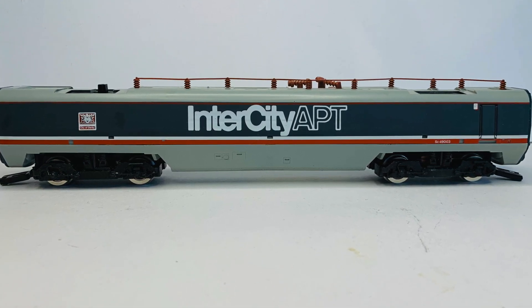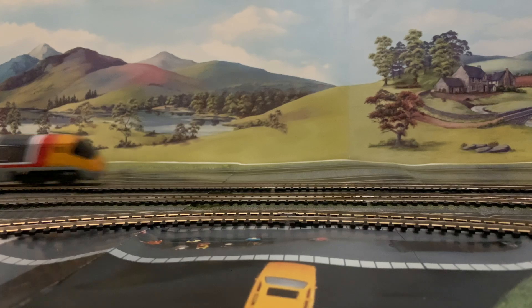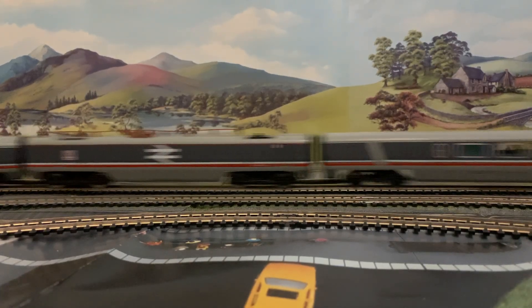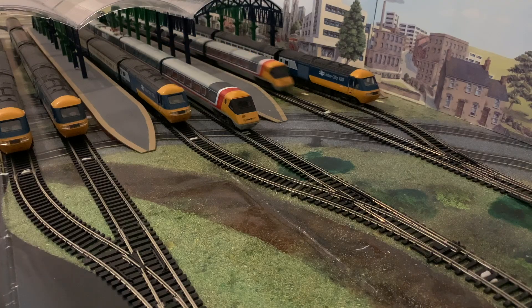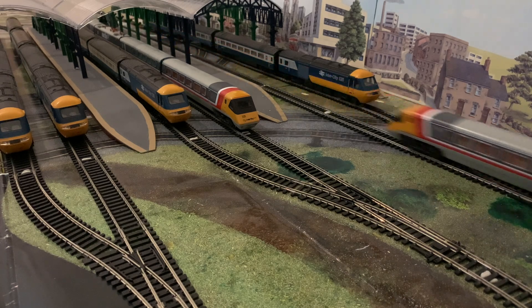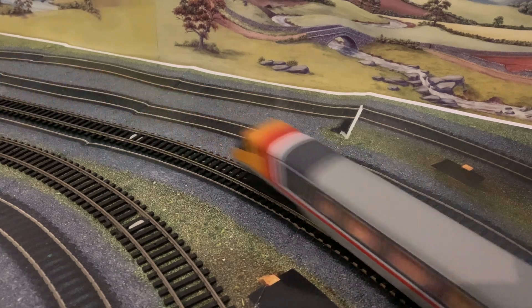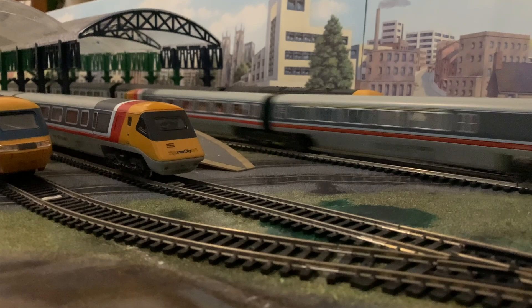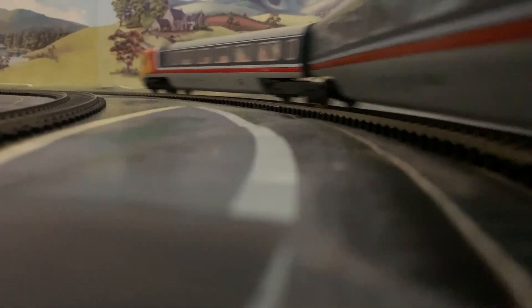As you can see from the footage, predominantly one set has been running around — the other set hasn't been running very much. Set A runs absolutely amazingly, really brilliantly. Set B — everything runs, the MDM unit runs as well — but it's just a bit tired. If I had to guess, that's probably the one that maybe hasn't run as much over the years. It might be the opposite way around, but it's very stuttery.